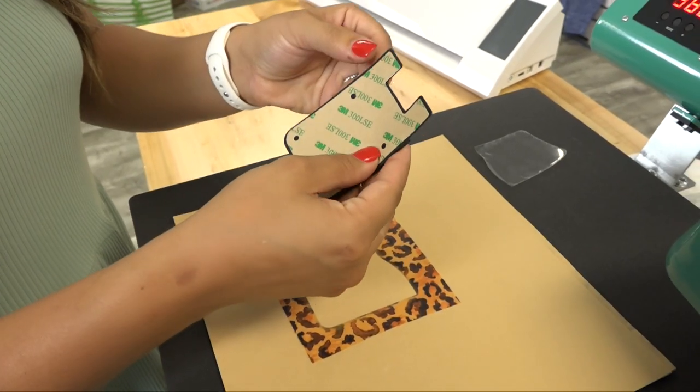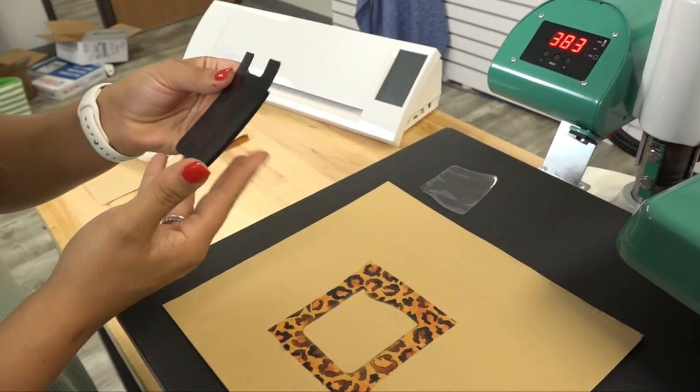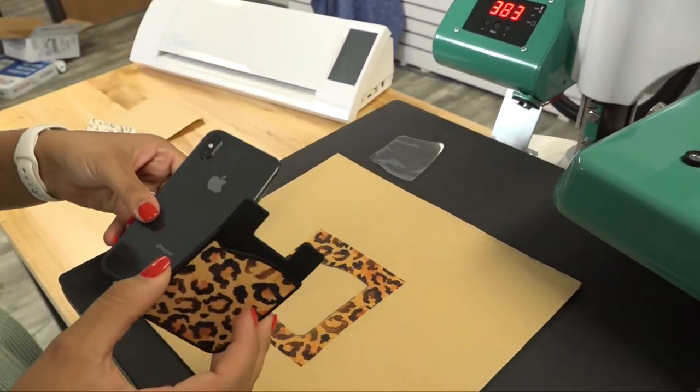Now the 3M sticker on the back can be removed and placed onto the cell phone.